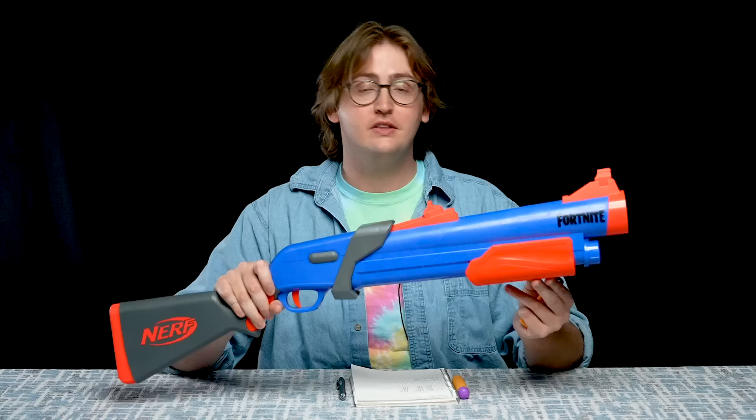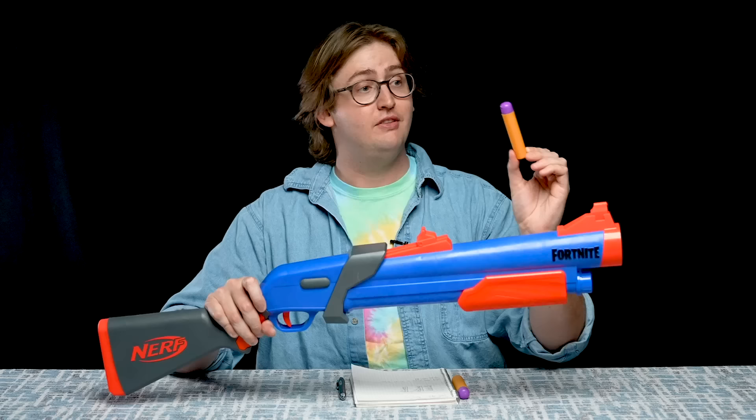What up, dude-ros? I'm Frank. This is a video review of the Nerf Fortnite Pump SG. This blaster's spring-powered pump-action single-shot with a breech-loading system that shoots Nerf Mega Darts. Performance-wise, this is a little underwhelming, but it's a cool-looking prop-style toy from Fortnite. So let's get into it.